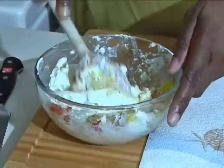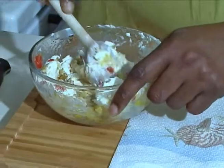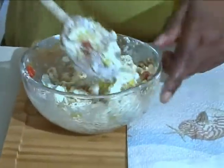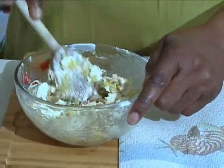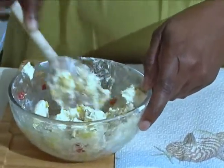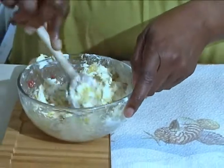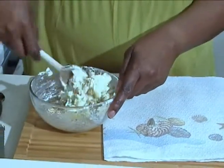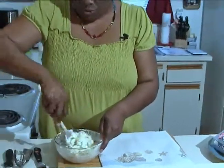I love entertaining and I'm always looking for quick and easy dishes to do. A lot of times when you have company coming over unannounced and you want to put together something quick and easy, this advertiser would be a perfect thing to do. This will give your guests a little something to nibble on while you're doing your main course.